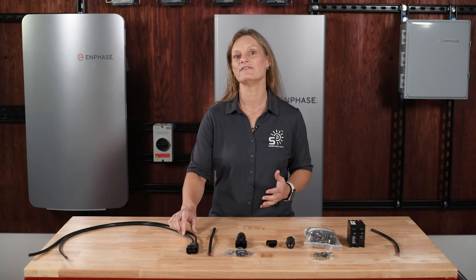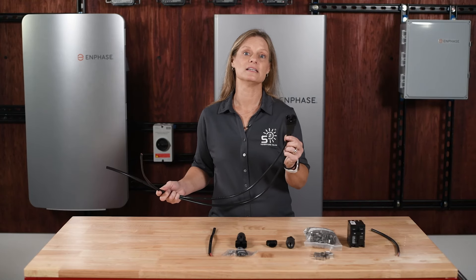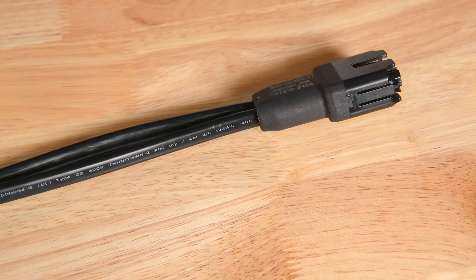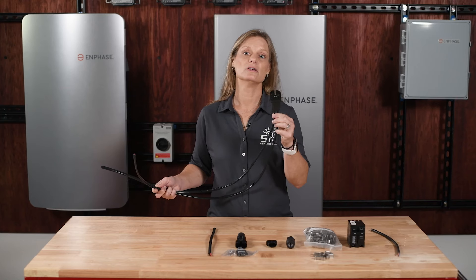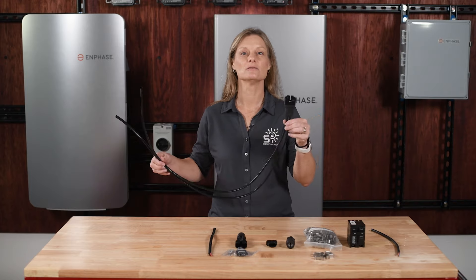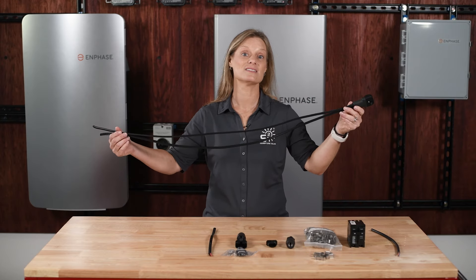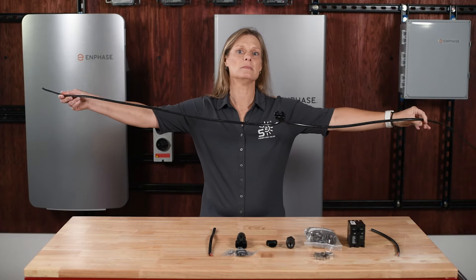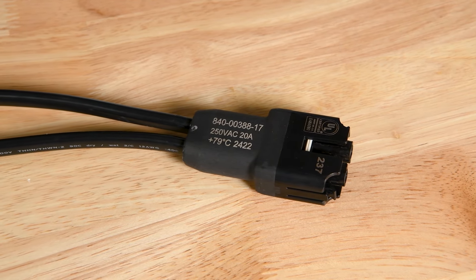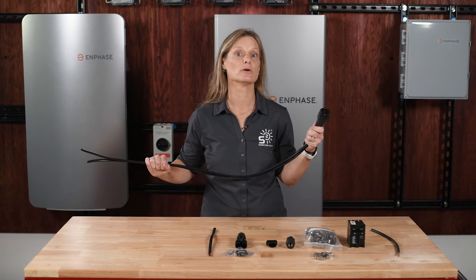The first accessory to cover is the Enphase Q cable. This cable is an integral part of the hardwired communication within your system, connecting each microinverter to the next and ultimately linking to the combiner box. It ensures power is transmitted efficiently and data is reliably communicated. Whether your panels are installed in portrait or landscape orientation, it's generally recommended to use the landscape-orientation Q cables. These cables are 1.7 meters long — about 5.6 feet — compared to the 1-meter portrait cables at about 3.3 feet, offering greater flexibility during installation. This additional length helps reduce the risk of pulling or straining the cables, making installation smoother and contributing to the long-term reliability of your system.